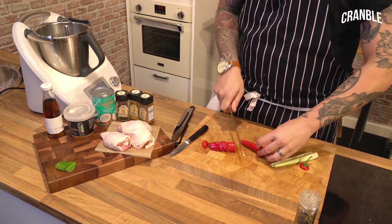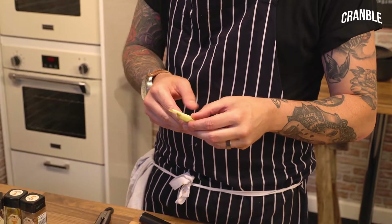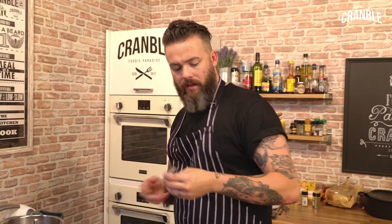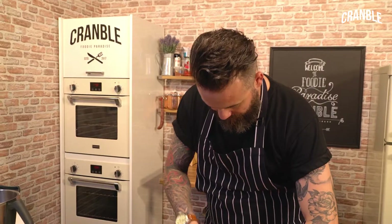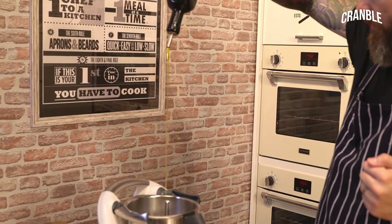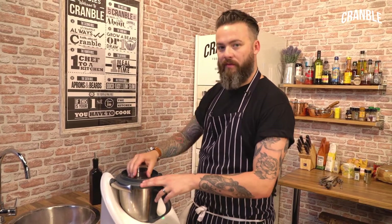Chilis — seeds and all, unless you're soft and you want to take the seeds out. In there. I've got the lemongrass. I absolutely love lemongrass. You just want to take off the rough outer leaves because they're really rough. But underneath, when you bash it and bruise it — smell it — it's absolutely delicious. Get all that in there. A good old glug of oil.